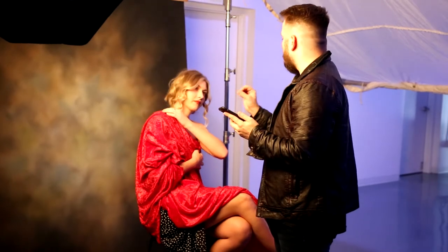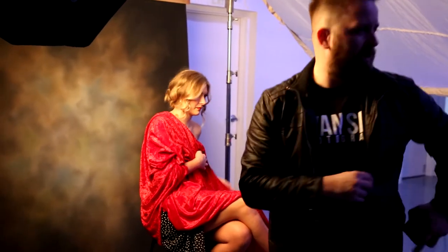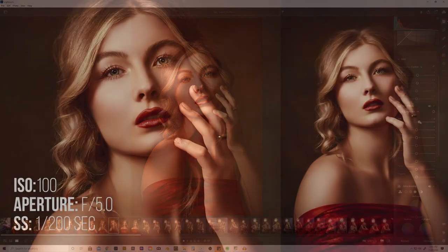We just had a red piece of fabric — maybe it was a blanket, I'm not sure — and we just threw that over Emma. She draped it around her and just made herself look awesome. In Lightroom we bumped up some of the red tones, really gave it this warm look, feel, and color tone. And pretty much that is the sum of how we got these shots.